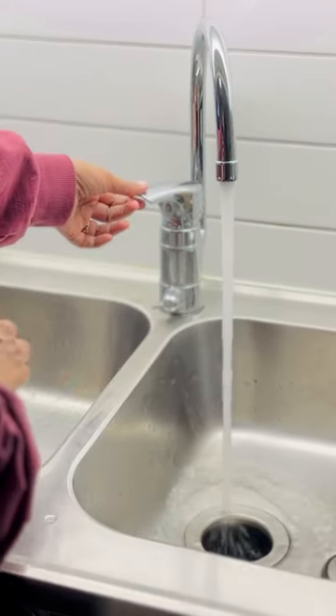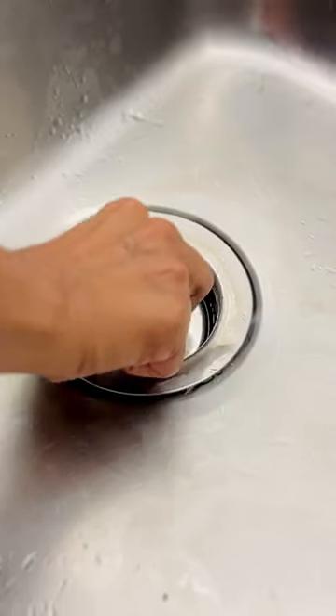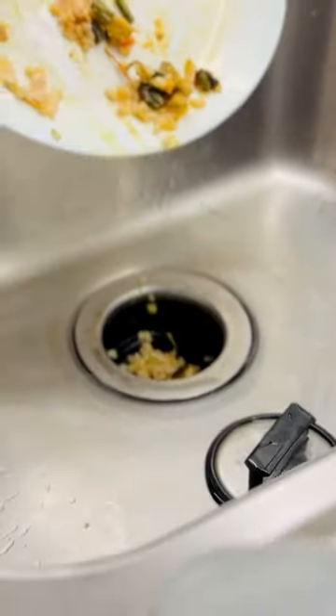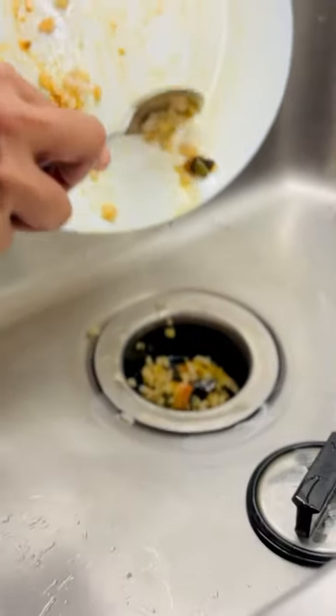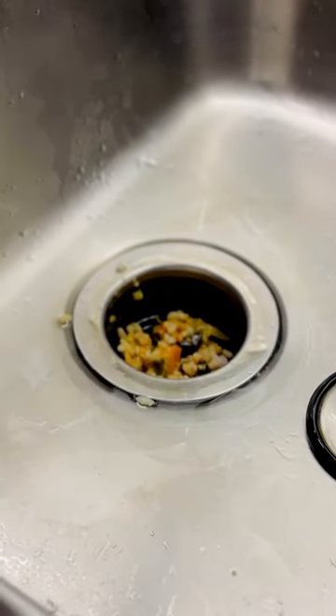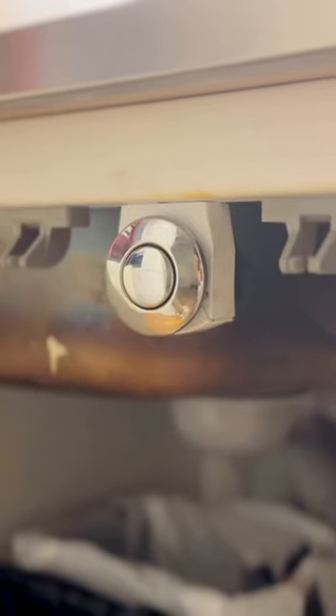If you have a single food waste, you will need a block. If you have a single food waste, you will need a grind. I am going to put it on the front end. If you have a single food waste, you will need to put it in water.